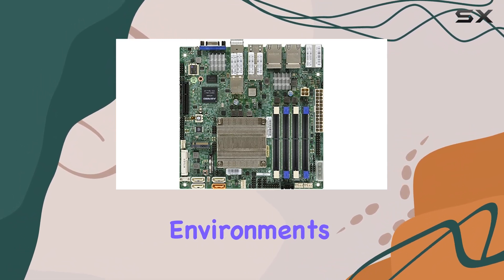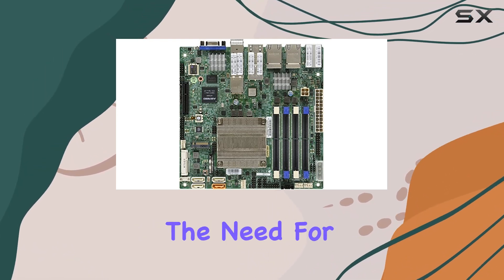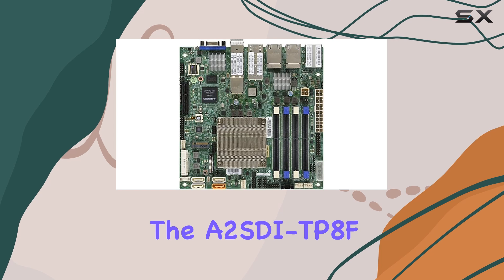Another significant advantage of this motherboard is its platform compatibility. It supports Windows XP, which, although an older operating system, is still used in various specialized environments. This backward compatibility ensures that legacy systems can be upgraded with modern hardware without the need for a complete system overhaul.